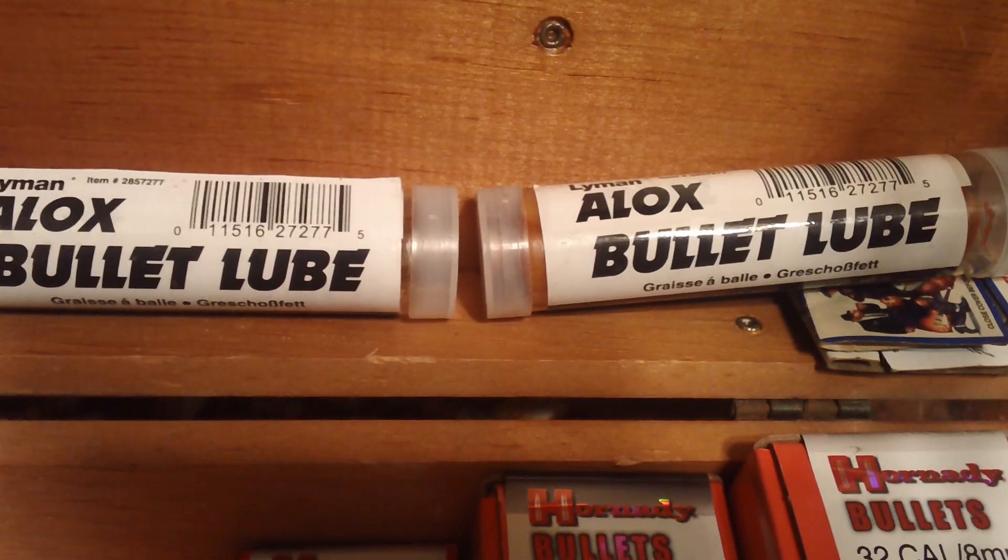That's some Horton D case sizing lubricant. That's some RCBS. There's some ALOX lube for the press.